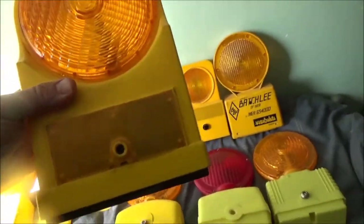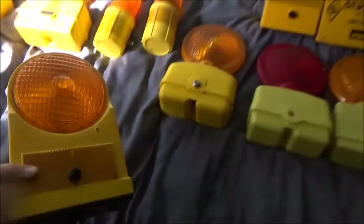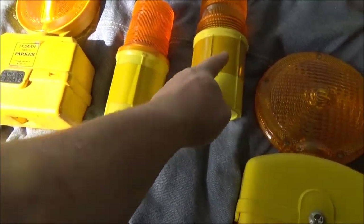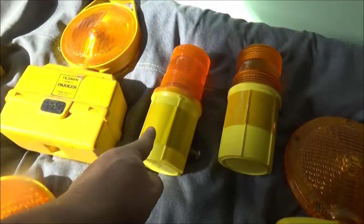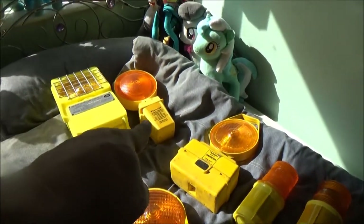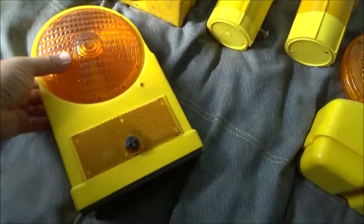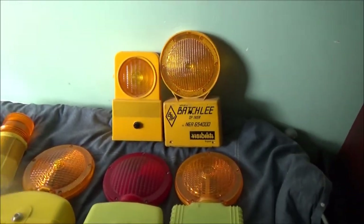Moving along, we've got this one which is a Renex - Renex MFG Limited, Dublin, Ireland. If I remember rightly, that's just a steady burn. Unusually, because it is a requirement over here that lamps have reflective bands or reflectors around them. This one has a reflector built in - not a reflective strip but an actual plastic reflector. That Monolight has got it as well. Renex opted for this actual plastic reflector rather than the reflective sticker. Not a common one - I've only seen one other on eBay. So I do frequently look on eBay to see what's on there.